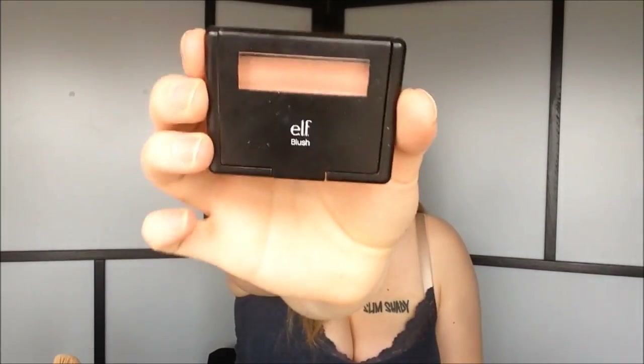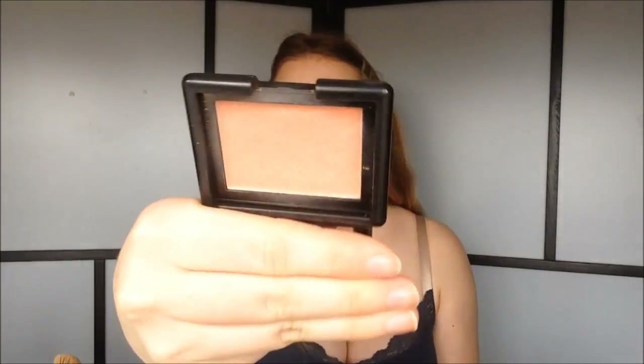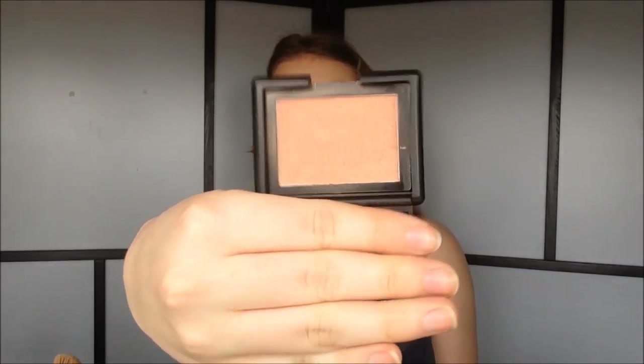For blush, I'm going to use my ELF Studio Blush. This is in the color Candid Coral. I'm just applying this right here on the apple of the cheek.